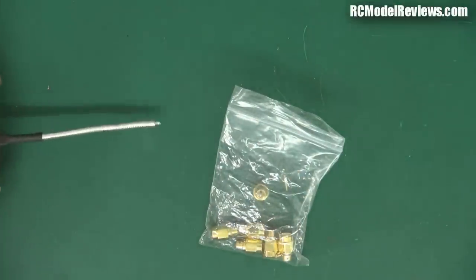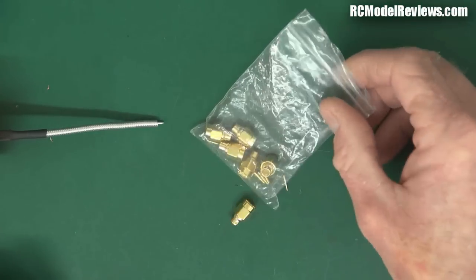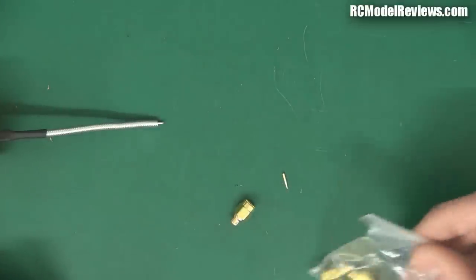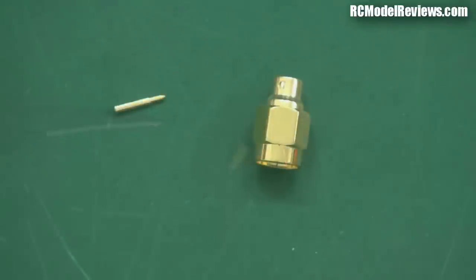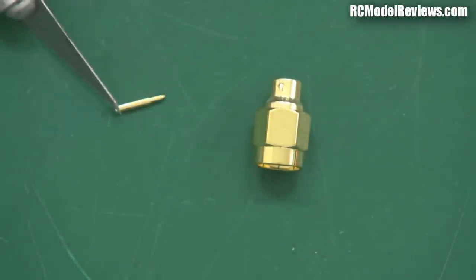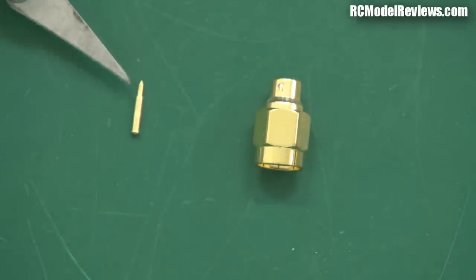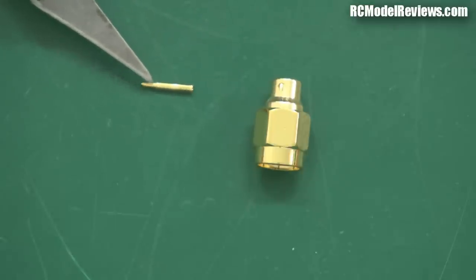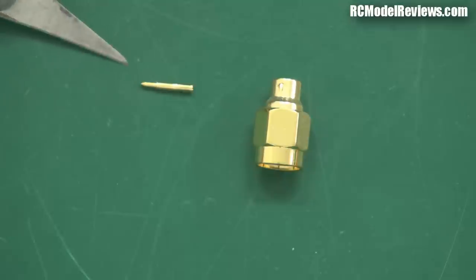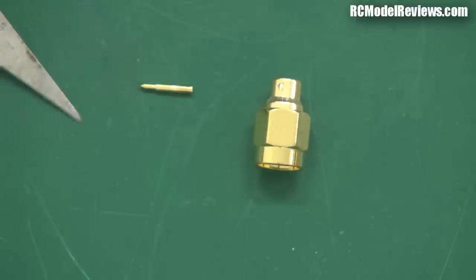I've done a video on making the antenna itself before, but today I'm showing how to put the connector on. They come in bags — get them on eBay cheap. Once you open the bag, you really just have two pieces: the body of the connector and a little pin. The only difference between an SMA and an RPSMA is that the SMA pin is solid, while the RPSMA pin is a tube — a hole into which the pin on the other end pokes. The solid pin is the male standard SMA; the tube is the female RPSMA.